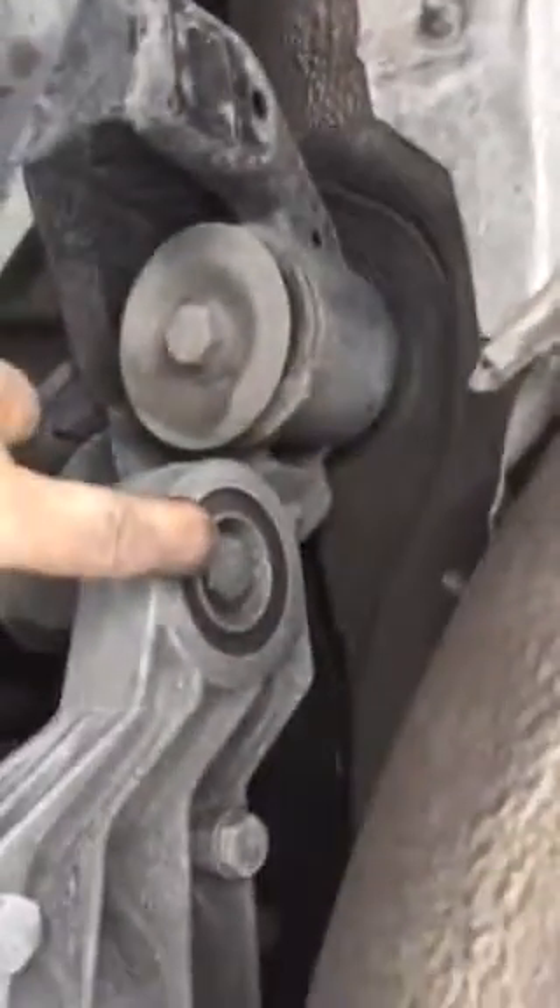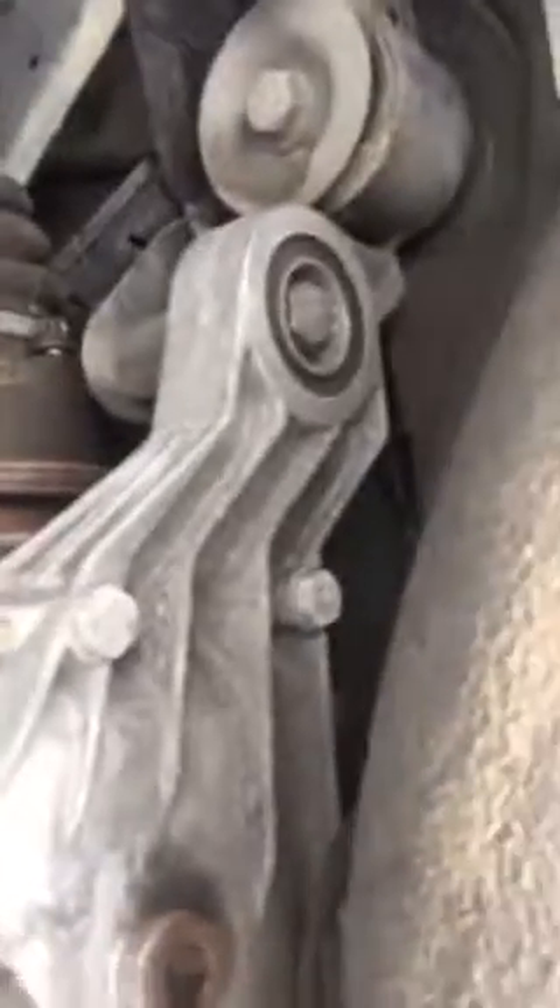Once I do that, I can take off the three 18 millimeter bolts: one front diff bolt here, and two rear diff bolts here and here. Once I do that, the differential will come out towards the back of the car.